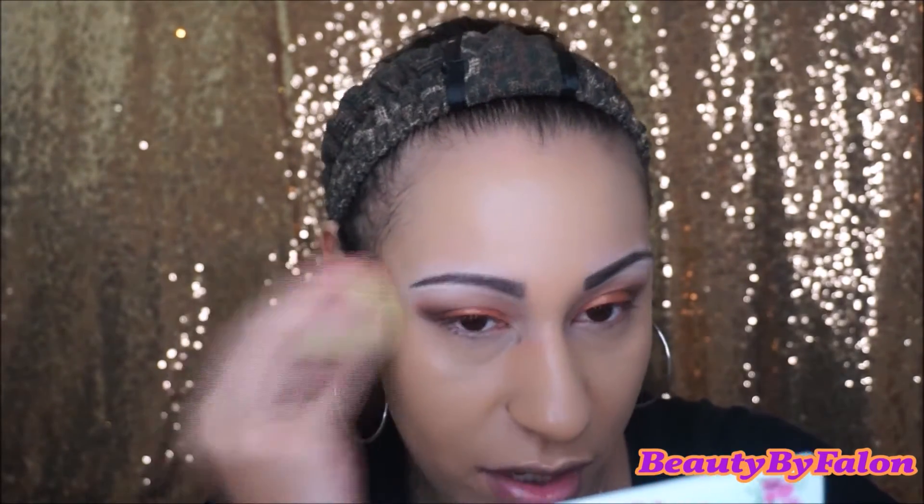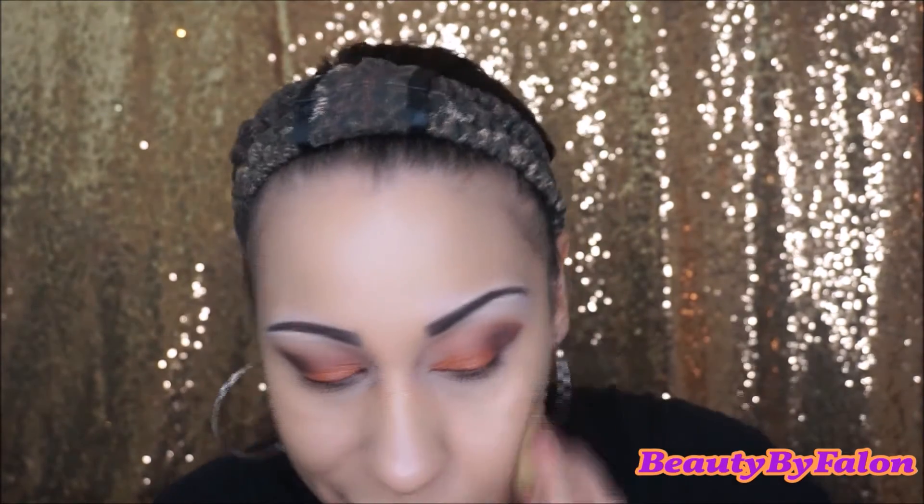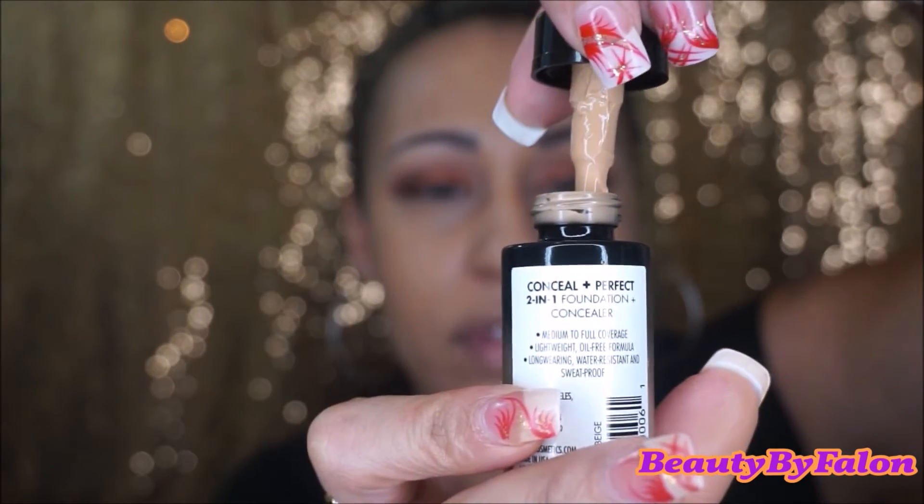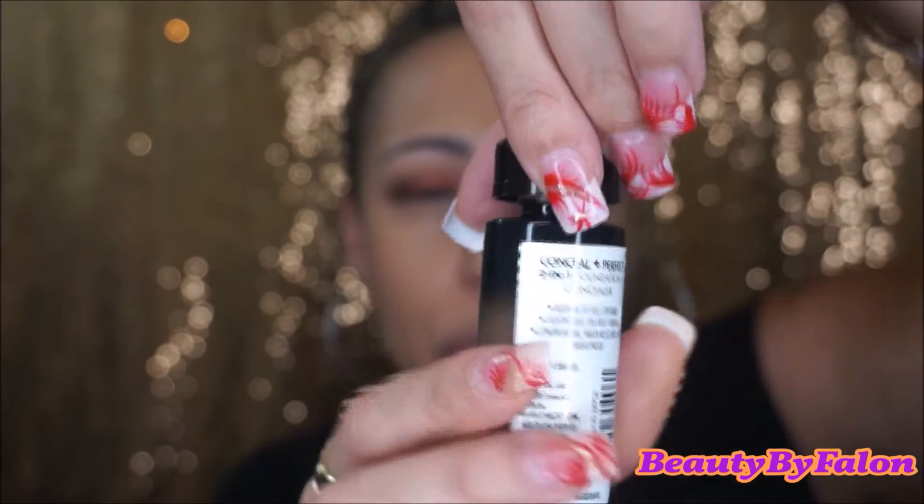I like this foundation. It's thick in consistency — if you put too much, it's going to look really cakey, just to let you know. I really like the finish though; it's really nice. It's extremely, extremely thick, so you just want to be careful — you could look cakey with this.